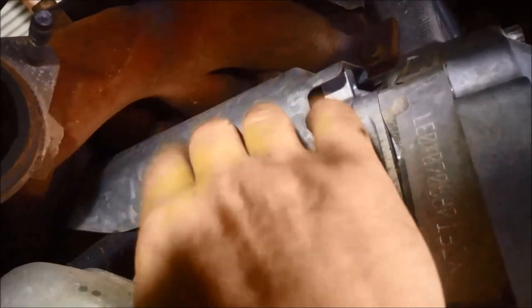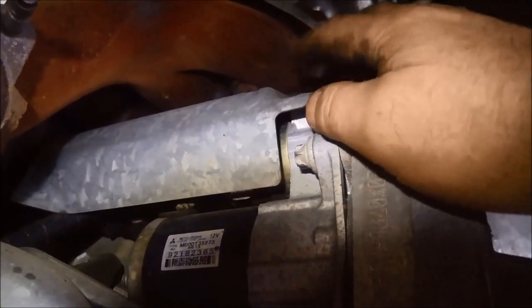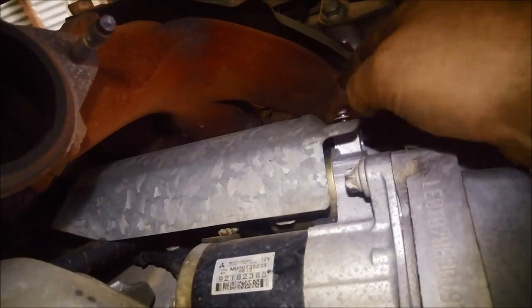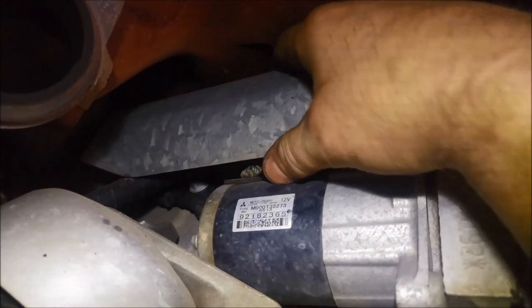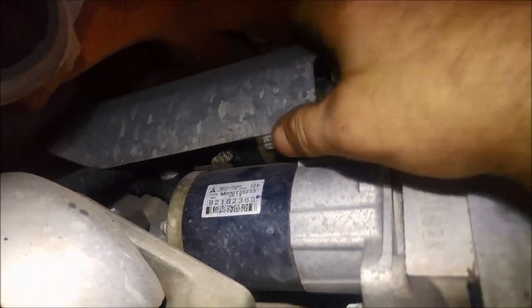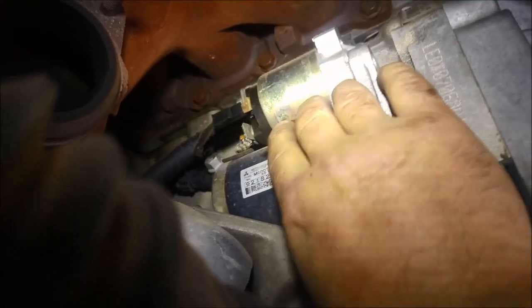On the starter motor there's a little heat shield - it just clips on, but there's a little T25 Torx bolt hidden there that you need to remove to get the heat shield off. Don't try to pry it off as it will just do damage - once that bolt's out it just unclips. It's clipped onto the coil on the starter motor. With the two bolts out it should just wriggle out.